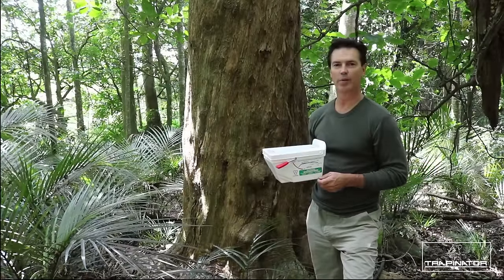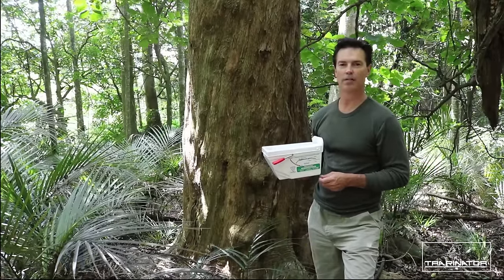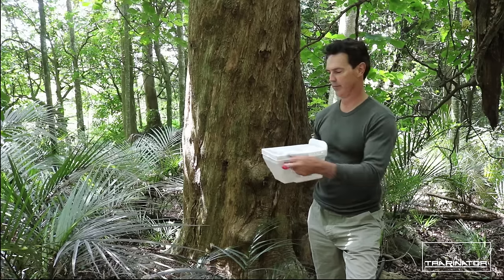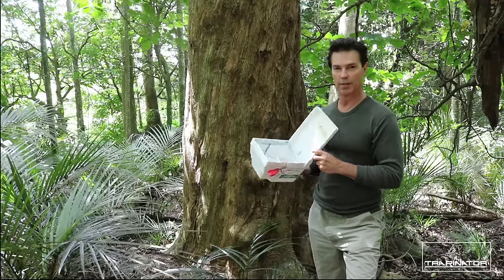Welcome to your tutorial on the Trapanator Possum Trap. Today we're going to mount and set the trap. I'll show you how to use it. The trap is made out of plastic, it's lightweight and easy to use.